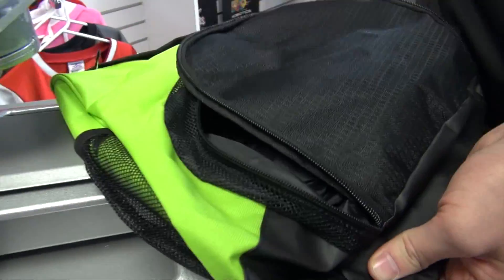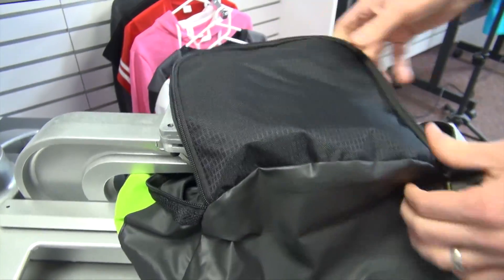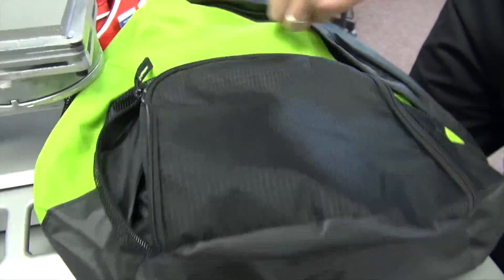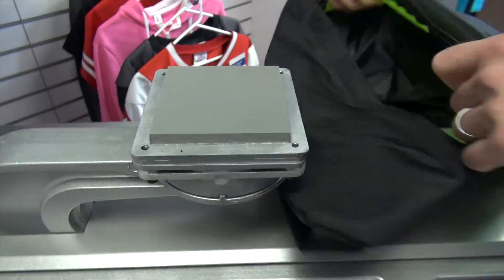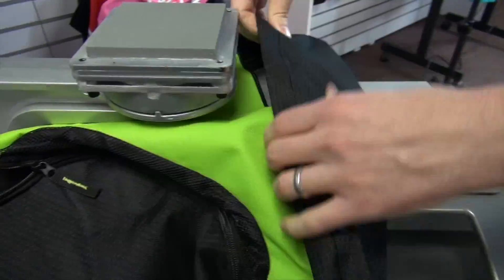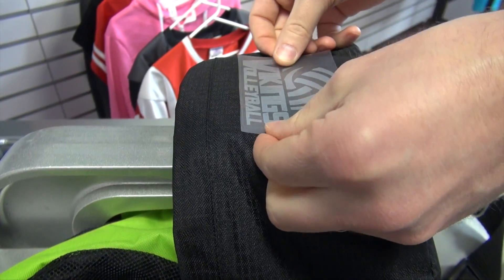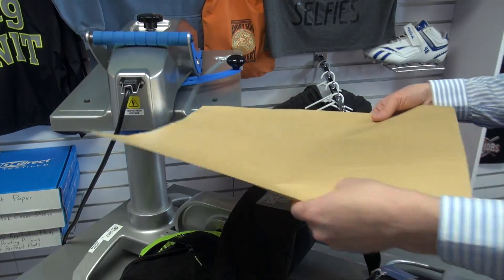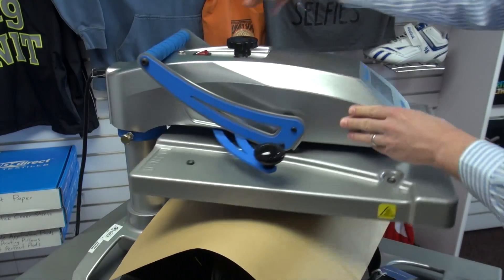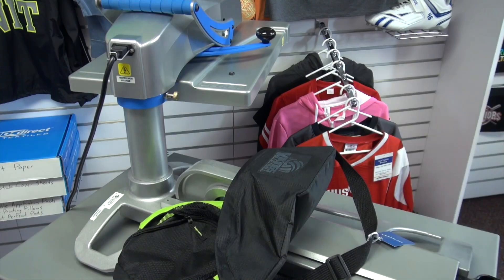Additionally, you can hit a lot of different print placements on bags. On this sling bag, we're showing you how to do the front pocket area. We can even do the front of the bag or the top of the bag near the strap area with a logo. Multiple locations and tough to reach locations are possible with this platen. Simply press and apply — nice, even, perfect pressure.